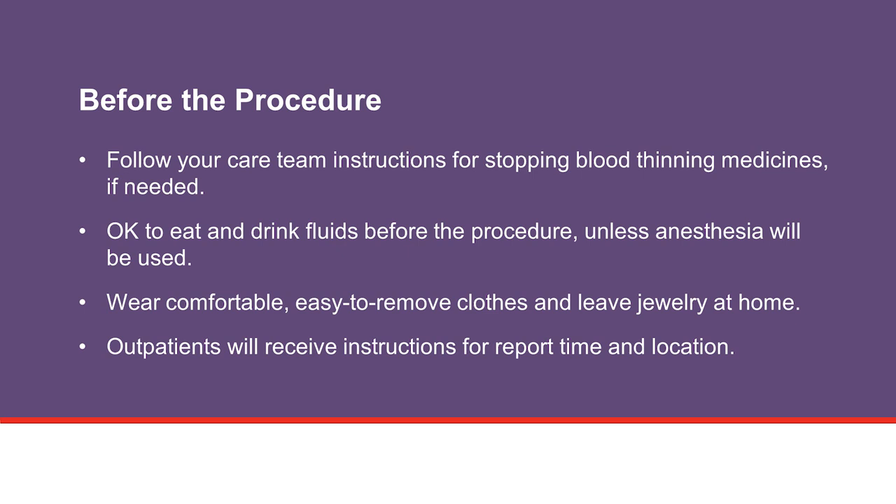It is okay to eat and drink fluids before the procedure unless anesthesia will be used. Your procedure may be delayed if these instructions are not followed correctly. Also, wear clothes that are easy to remove and leave jewelry at home or with the person that is with you. If you are an outpatient, we will give you instructions for the report time and procedure location the day before your procedure.